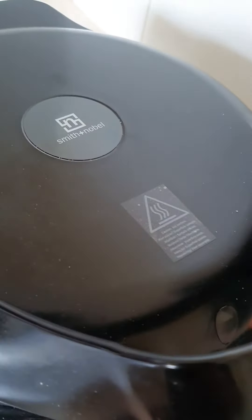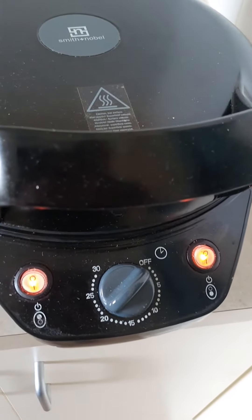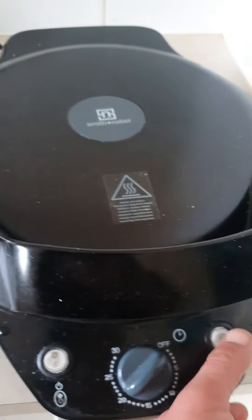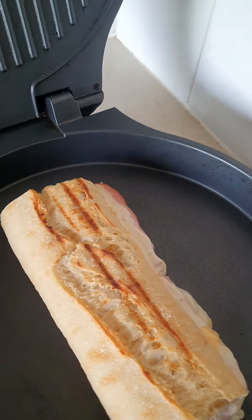I should have cleaned up a little bit, but I forgot. So now it's done. Turn off everything — turn off and look at it. Yummy! It's breakfast time.